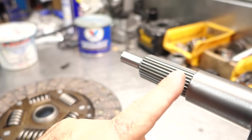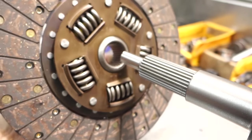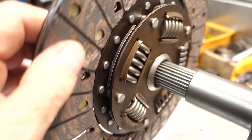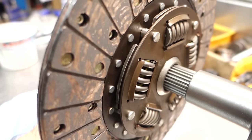Here's my input shaft for the transmission — it's one-inch, eight-diameter by 26-spline, a very common size used in many new transmissions. This is my clutch disc with a matching hub and the same spline. When you're doing assembly, you want to make sure the disc slides in and out nice and easy on the shaft.